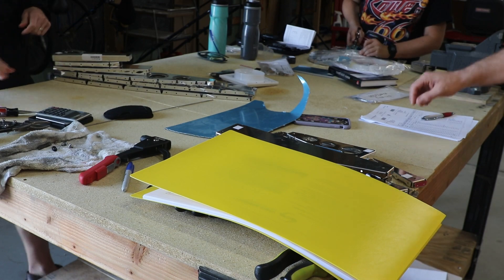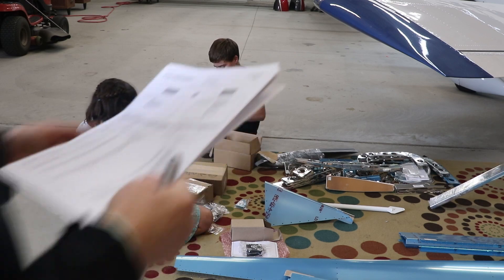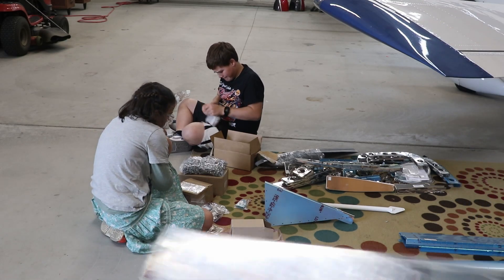It just takes a while to go through all the inventory - it took maybe an hour and a half to two hours, because you want to make sure you have all the pieces.